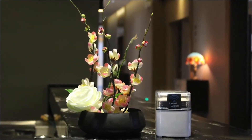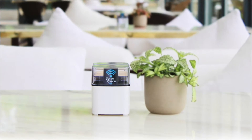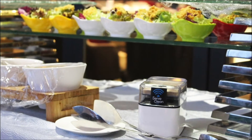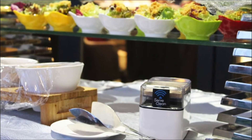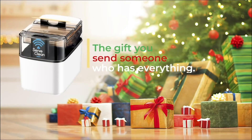Whether at a checkout counter, kitchen table, aside your easy chair, at a Costco sausage taste demonstration, or sitting next to a platter of cheeses at your upcoming social, the SurfClean toothpick dispenser is a must-have for your friends, family, customers, or as the perfect gift for someone who has everything.